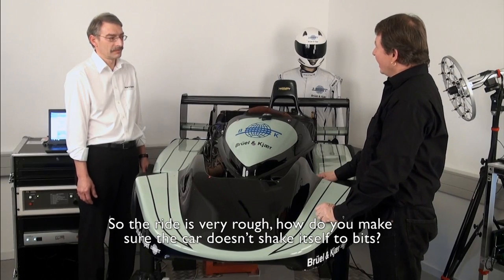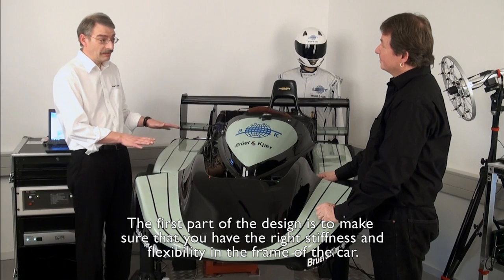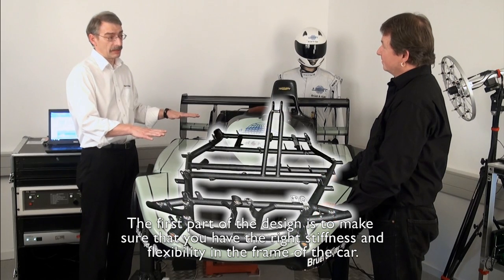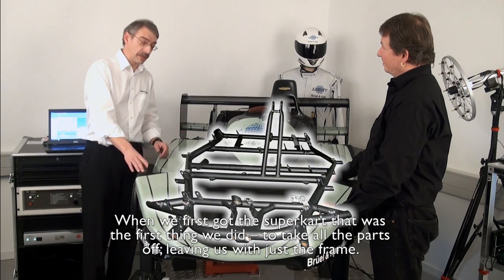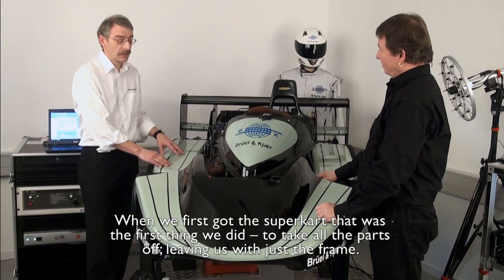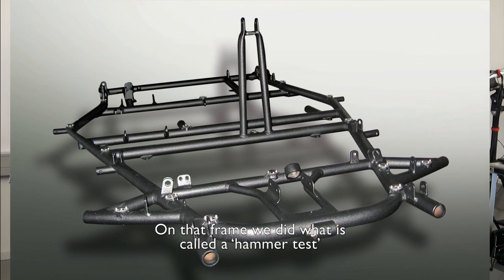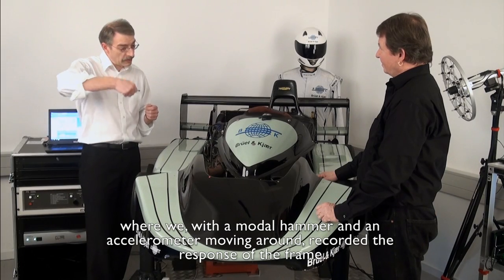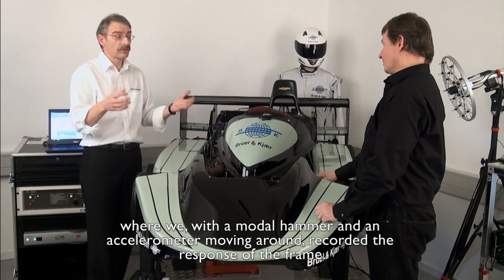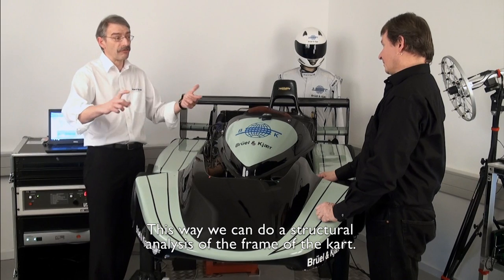So the ride is very rough. How do we make sure the car doesn't shake itself to bits? The first part of the design is to make sure that you have the right stiffness and flexibility in the frame of the car. When we first got the SuperCart, we took all the different parts off, leaving us with just the frame. On that frame, we did what is called a hammer test, where we used a modal hammer and an accelerometer moving around, and recorded the response of the frame.